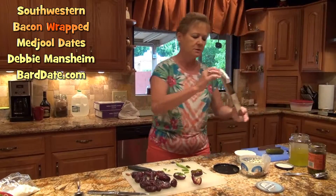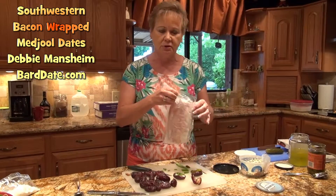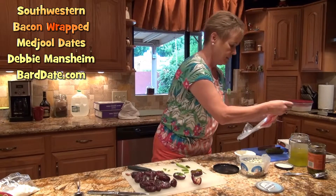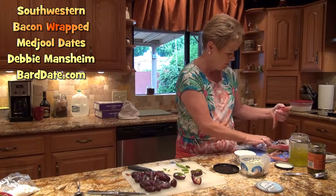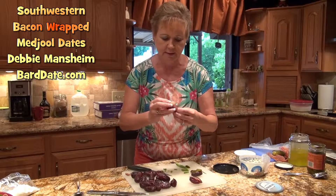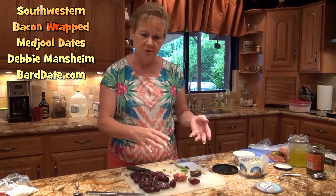You'll see a lot of bacon-wrapped dates that ask for bacon that's not cooked. I always use bacon that's either pre-cooked or all the way cooked. Just take the bacon and wrap it around the date, and then you can always put a toothpick in it to secure the bacon to the date.